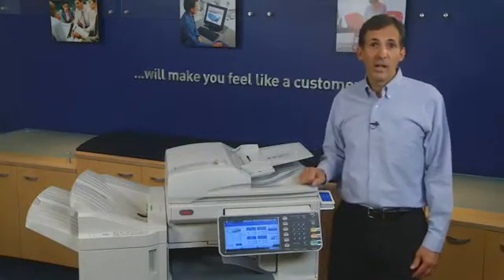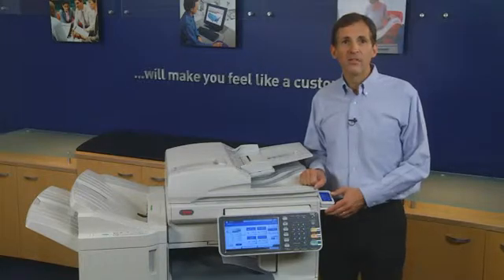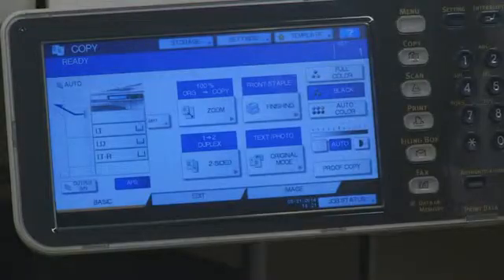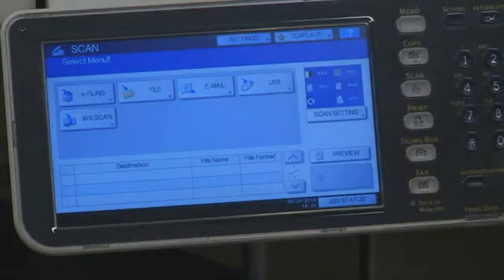Scan to eFiling allows you to store and manage documents in the hard disk of the MFP. To use Scan to eFile, place the documents in the ADF or on the platen glass. Press the Scan button on the control panel, then press eFiling.